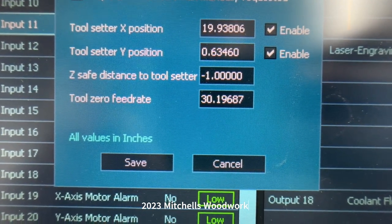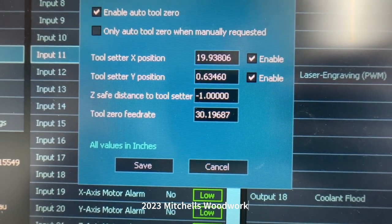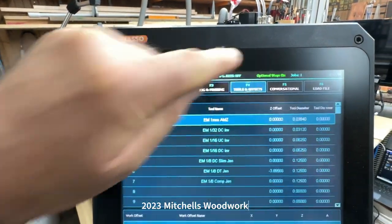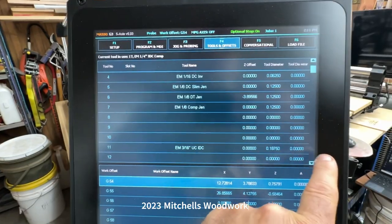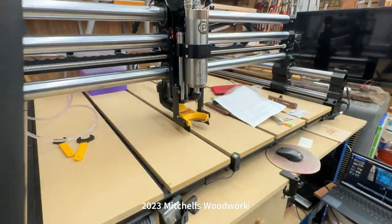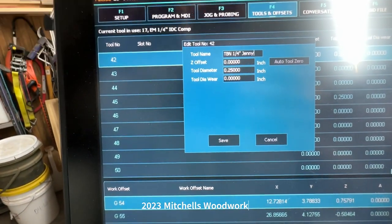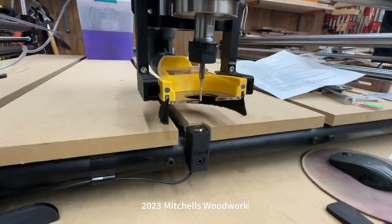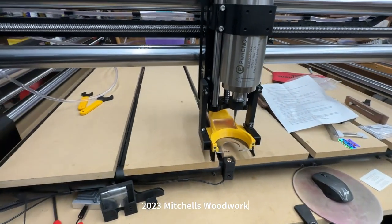Everything else is set up per the instructions that came with the tool setter. Z safe distance to tool setter: minus one inch. Tool zero feed rate: 30 inches per minute. Save that. Now go to Tools and Offsets, pick a quarter-inch bit, and then we're going to test our setter. Just hit 'Auto Tool Zero' — and look at it go. That is how you do it. Perfect.